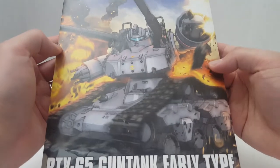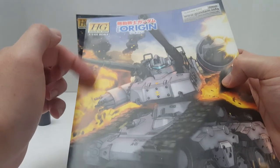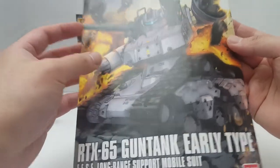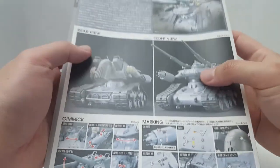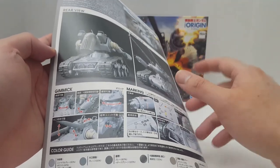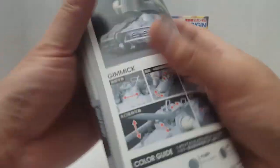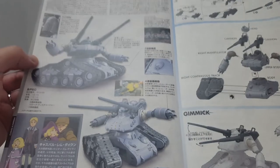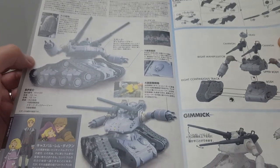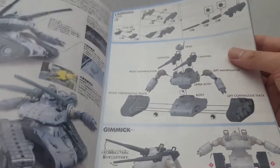Let's go ahead and take a look at the instruction manual. It's very nice. All these Origin kits or the Gold kits, they don't give you the stats for the mobile suits, unlike HGUC. And this is all in Japanese because this was made back in 2015 — everything after 2017 is Japanese and English. Here's all the placement for the stickers. The kit itself is very easily assembled.